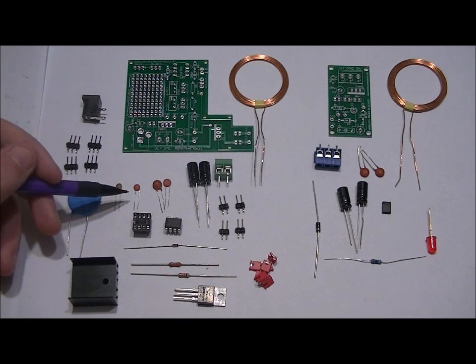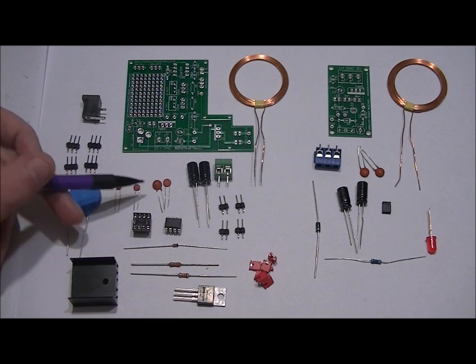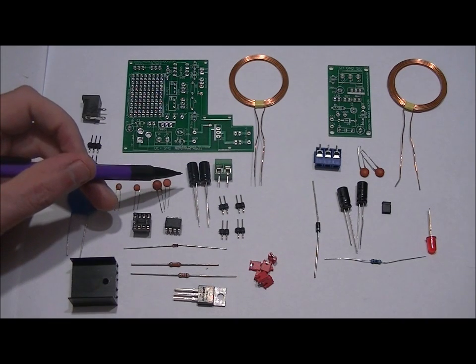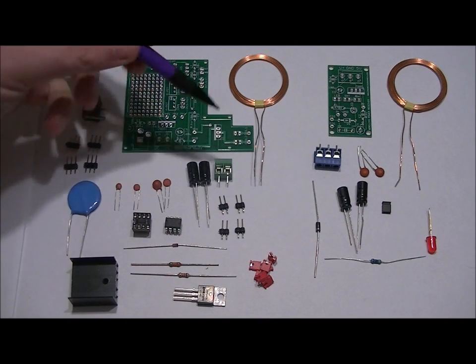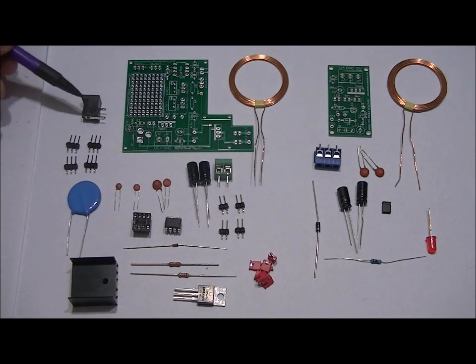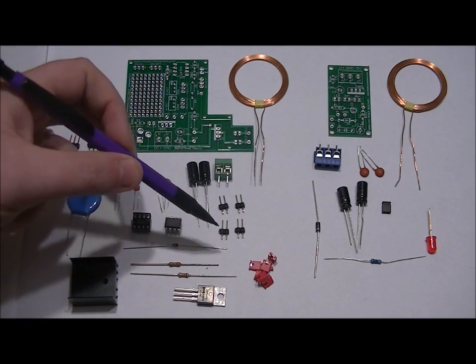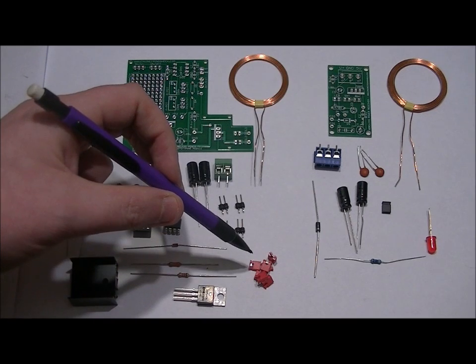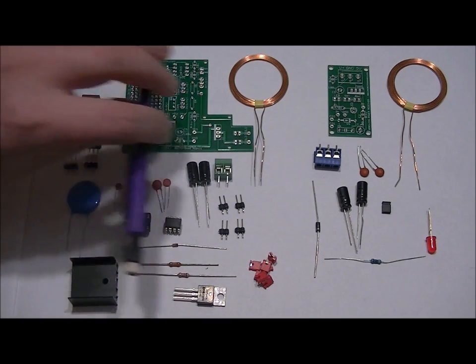Also included: a 555 timer, a 200 picofarad ceramic capacitor, a 10nF ceramic capacitor, two 0.1uF ceramic capacitors, two 100uF electrolytic capacitors, a 2-pin terminal block for power as an alternate source aside from the 5mm jack, four 2-pin headers, and six 2-pin header jumpers. That's it for the transmitter.